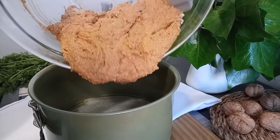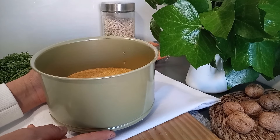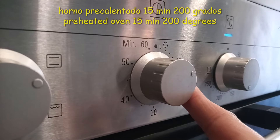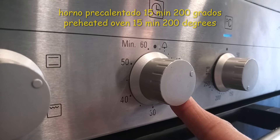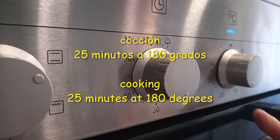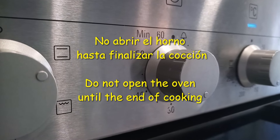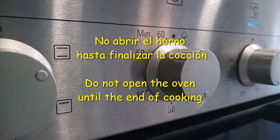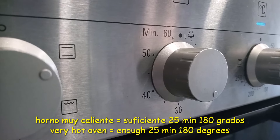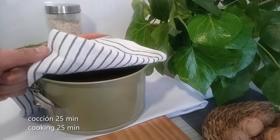Cuando la mezcla esté lista, la incorporamos en el molde preparado. Para que todo quede uniforme le damos pequeños golpecitos en la parte de abajo. El horno se ha precalentado 5 minutos más. Como es un bizcocho pequeño, le damos una cocción de 25 minutos y bajamos el fuego a 180 grados. Una vez en el horno no abrir para nada, así el calor no escapará.